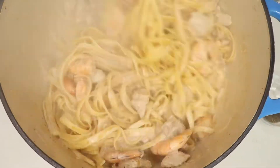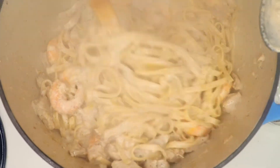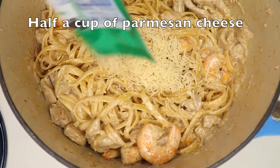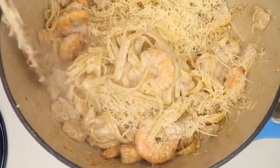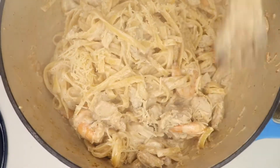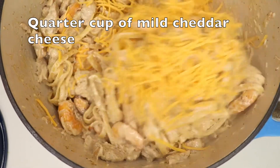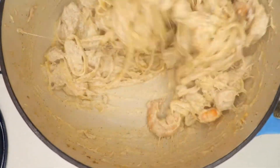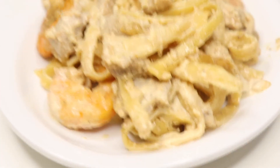The pasta had already boiled, so I just add it in — very easy and simple. Then I went in with some parmesan cheese and some mild cheddar, and then it was served. Thank you so much guys for watching, see you next time, bye!